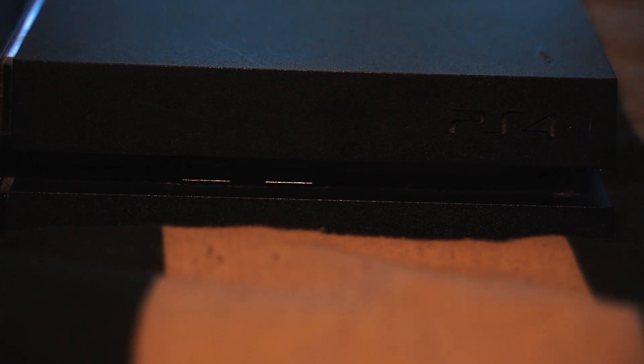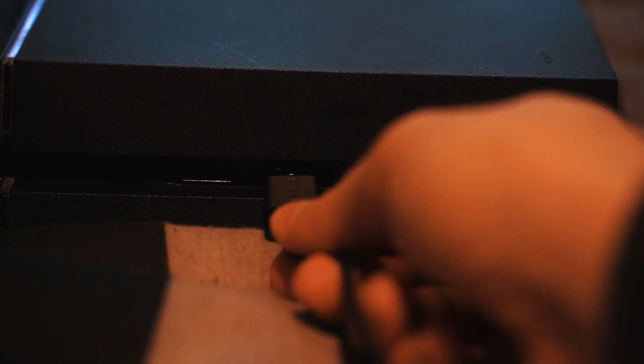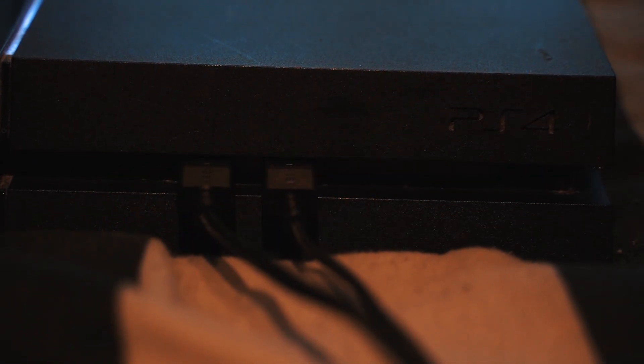To use a USB keyboard or mouse with a PS4, first you must plug the device into an open USB port on the front of the PS4. Bear in mind that on the front of the PS4 there are only two USB slots, so you're going to want to use a keyboard that only uses one USB connection.